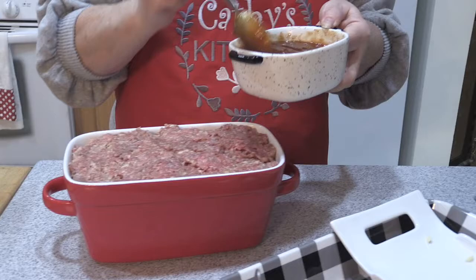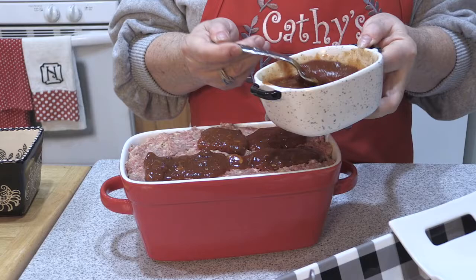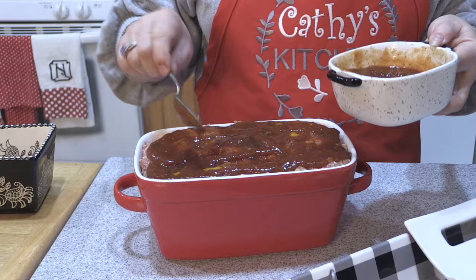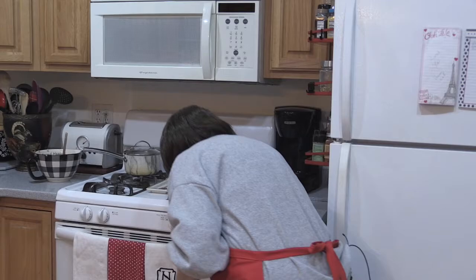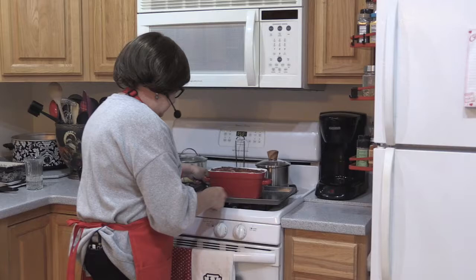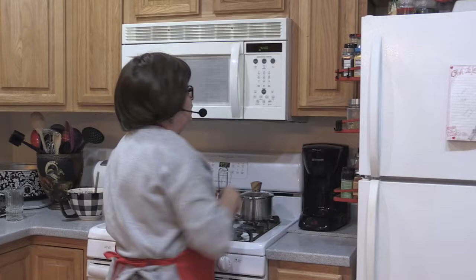We're going to pour this over the top, and you can even save some to serve alongside — that's what I think I'm going to do because I made so much and it's so good on each slice. Not so much that it's drowning. I'm going to put this on a cookie sheet just to be safe because you never know with the spillage. So we're going to put that in at 350 for about 40 minutes, check it after 40 minutes to see if it's done. Let's set our timer.